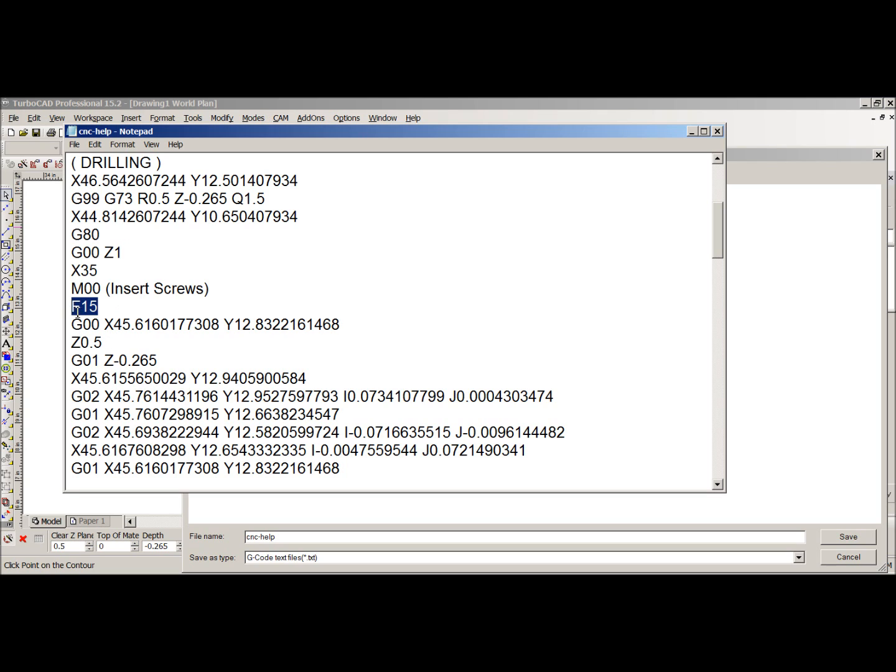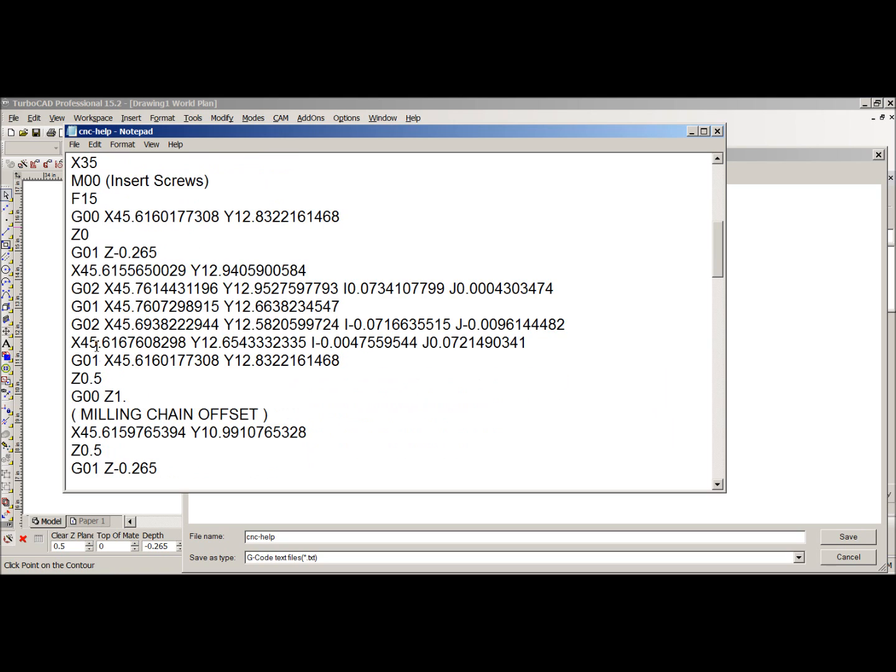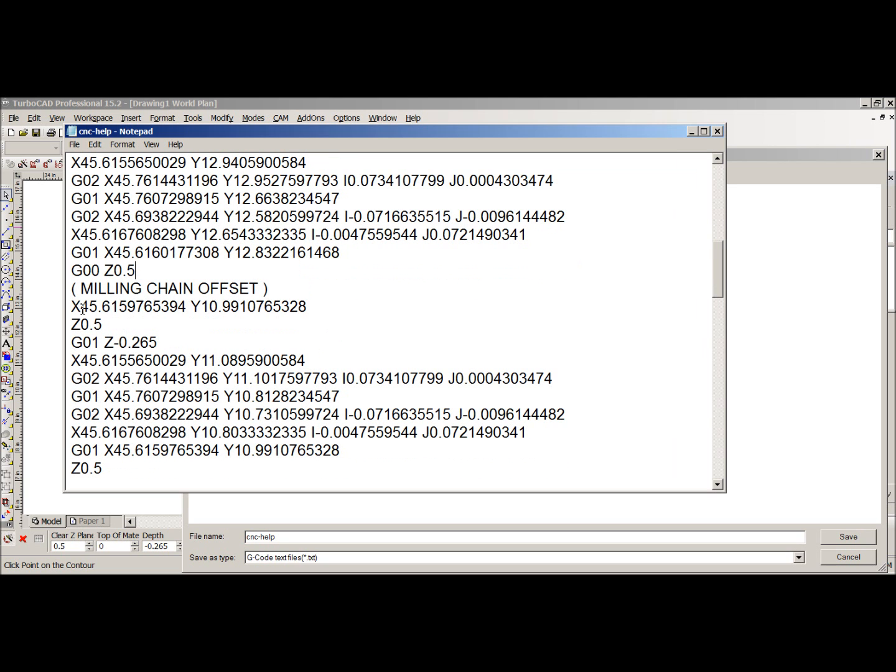This would be the first point at which we enter the material. This code tells Z to drop to 0.5, but I'm going to change it to drop to zero. It will rapid down to zero, then pick up the feed rate and use G01 at 15 inches per minute to plunge to the bottom of the cut and begin the cut. Once it completes the cut, I want it to go up to Z0.5, so I'll change the code to G00 to 0.5.